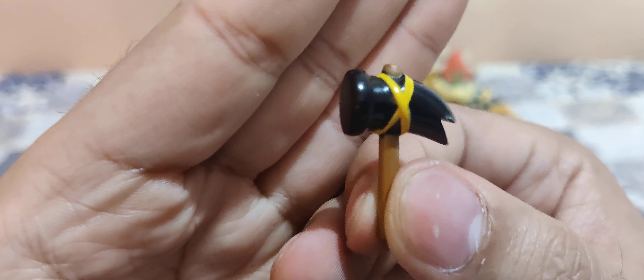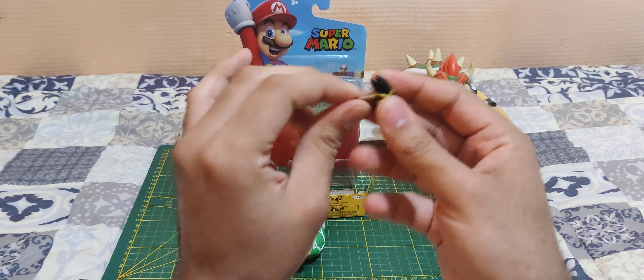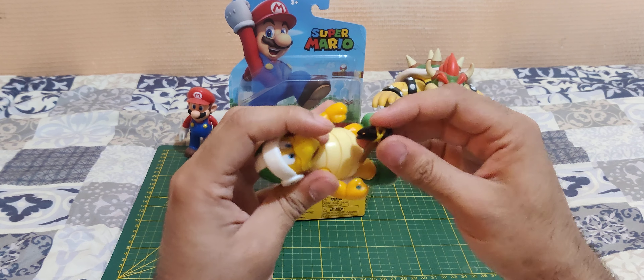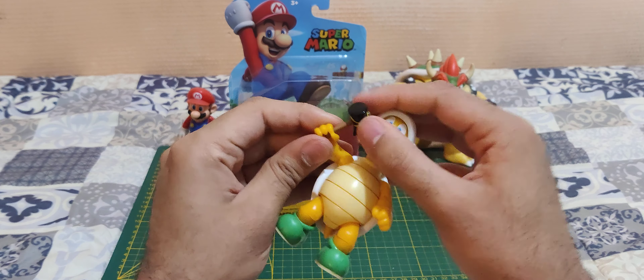And there's his only accessory — his hammer. Nice, simple, clean. I like it. It's made of some soft plastic, so you can easily put it in his hand like that.